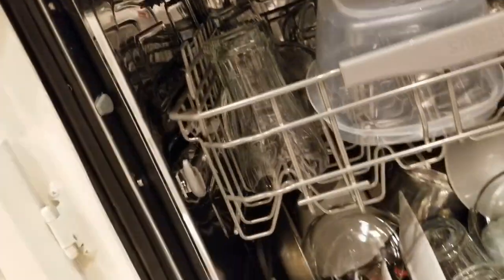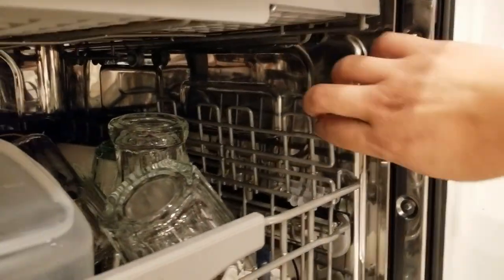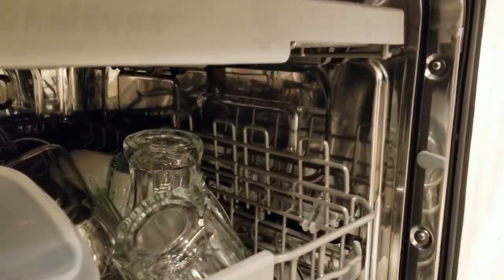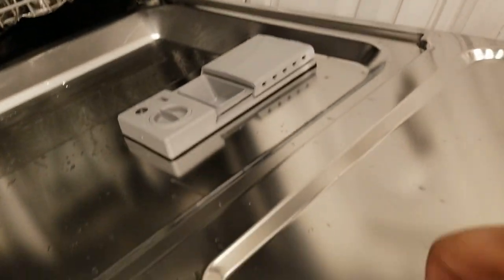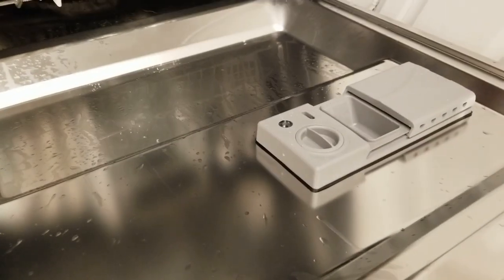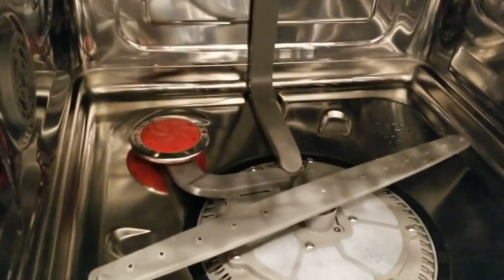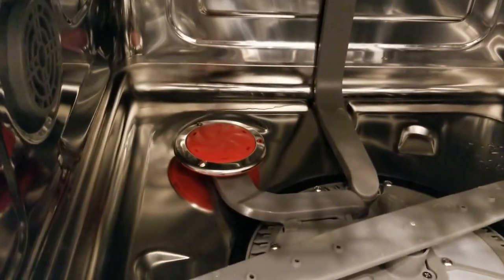Looking at the inside, the actual housing is a type of metal — it doesn't feel like stainless steel, more like aluminum or something similar. And here is that Storm Wash function I was mentioning — that red disc that you see right there.